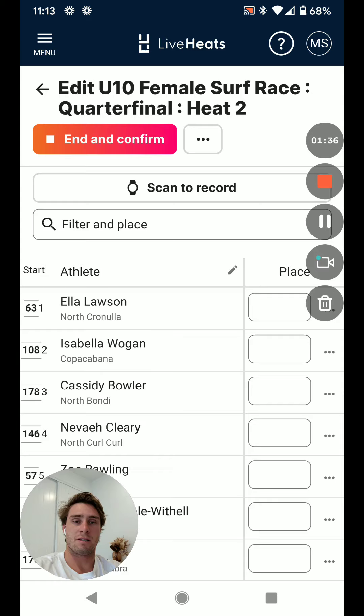We simply tap on the status which pulls us through to the recording screen. Here we've got two options: scan to record, and filter in place. Scan to record is the preferred method — much faster and also uses the technology.